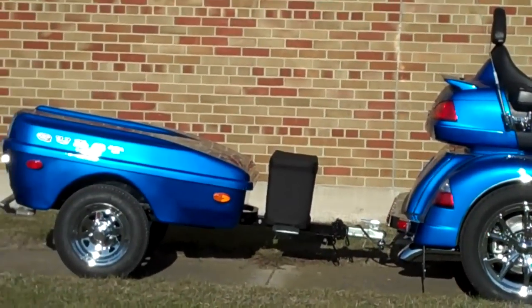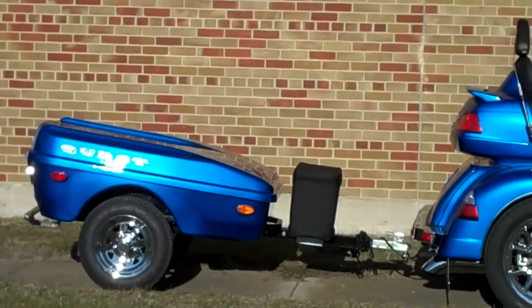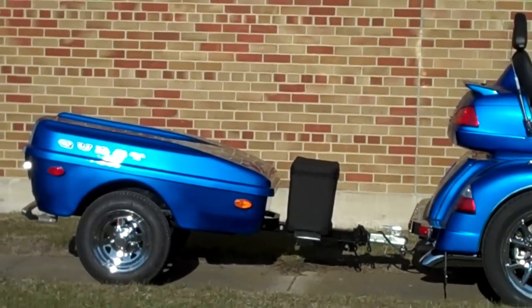We custom build and ship all over the U.S. This is a customer from South Dakota.